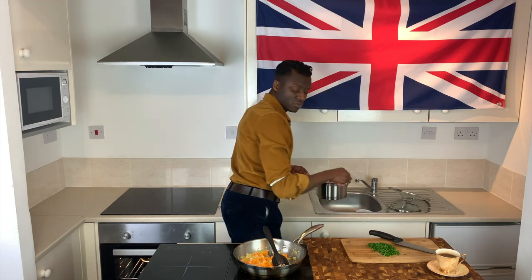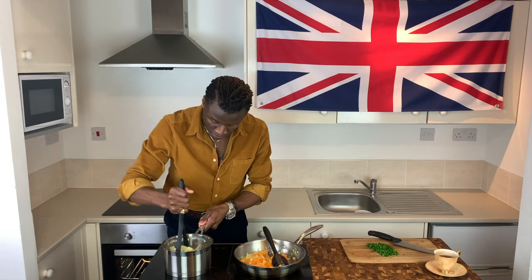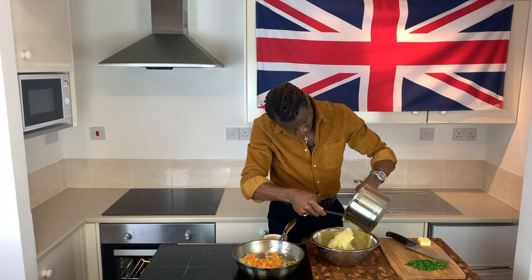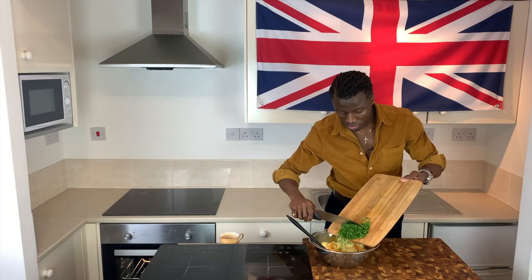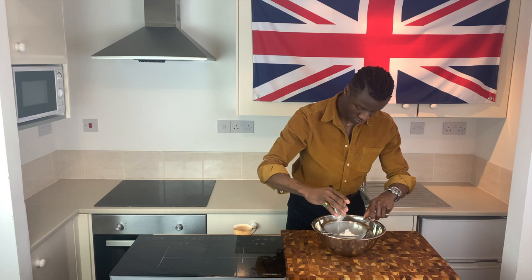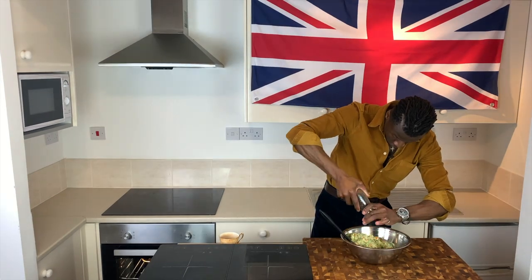Once the vegetables have tenderized and little to no liquid remains in the pan, switch off the heat. The potatoes, once cooked, should be drained. Then mash the potatoes before turning the mash into a bowl and mixing with a knob of butter, the cooked vegetables, some finely chopped parsley, an egg, and some flour, finishing with a required helping of salt and pepper.